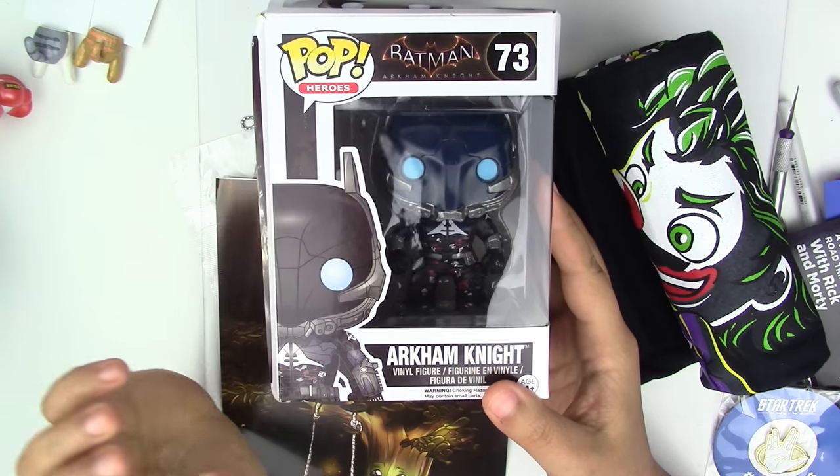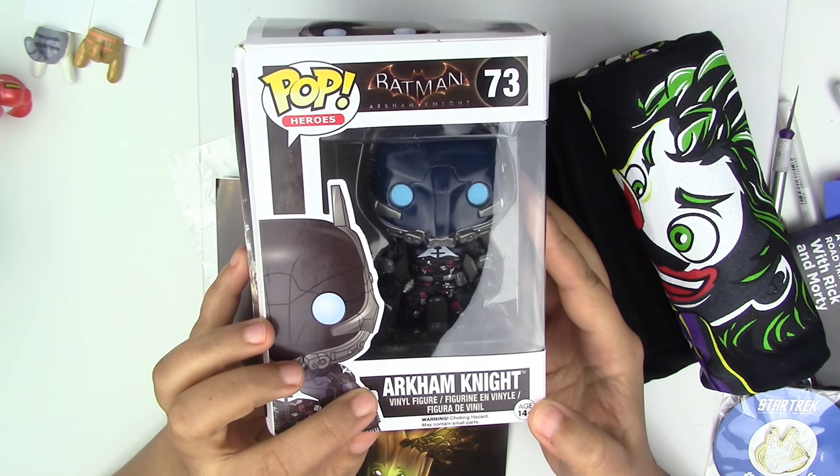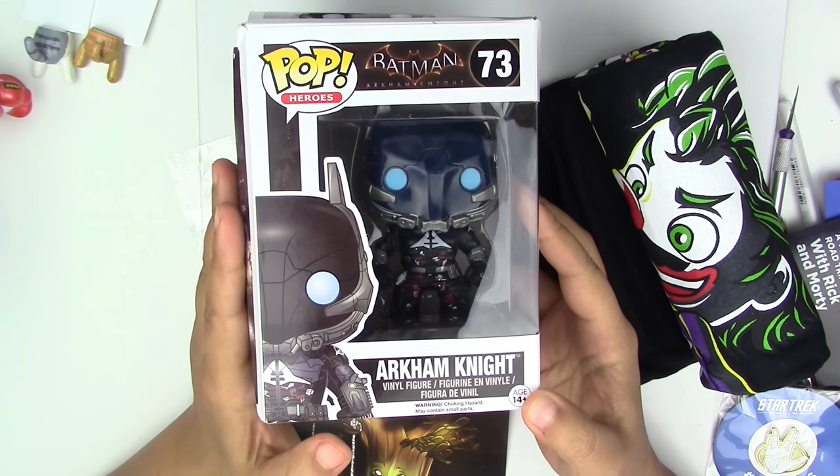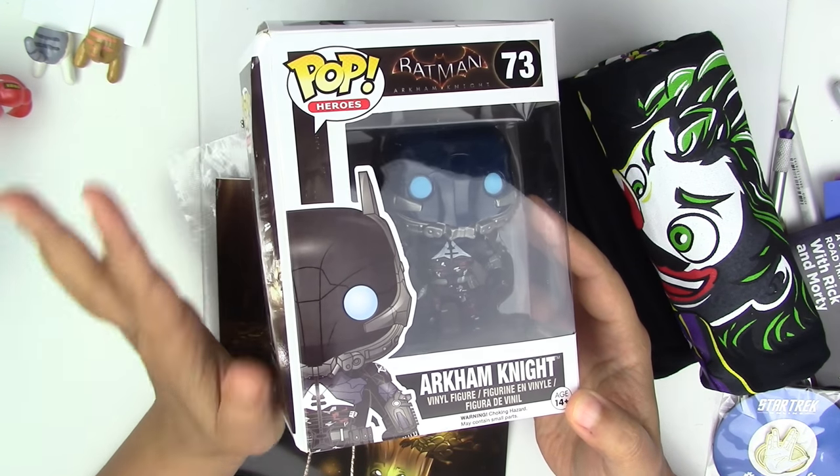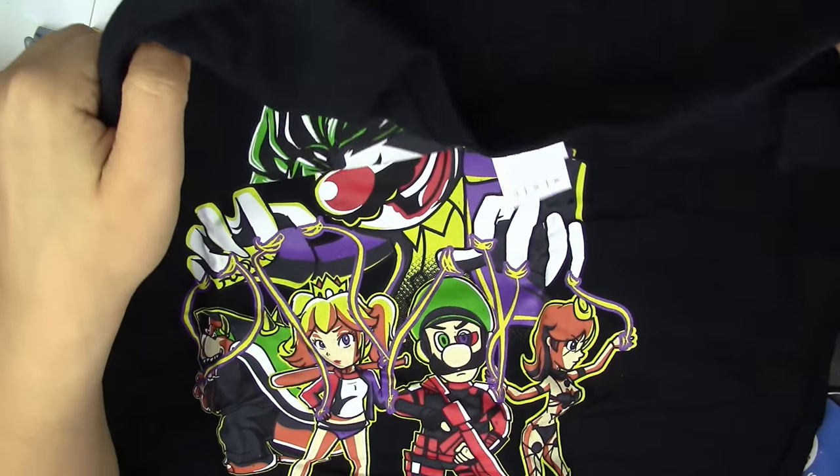Before I let you guys go, let me show you what I got in One-Up Box. The first thing that caught my attention is the Arkham Knight vinyl figure. They love putting vinyl figures in their boxes, which is really cool because it does compensate for a good part of the box. This is really cool.